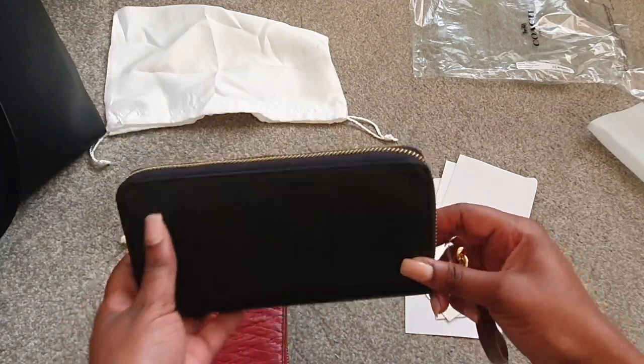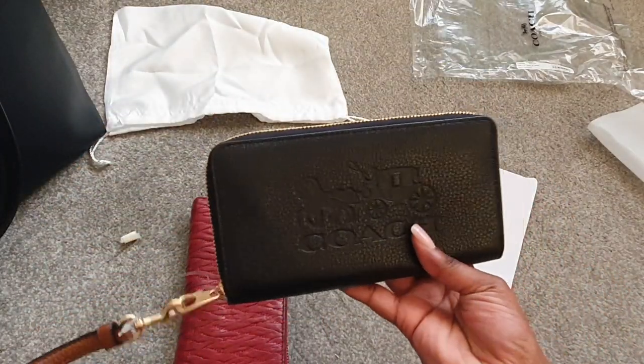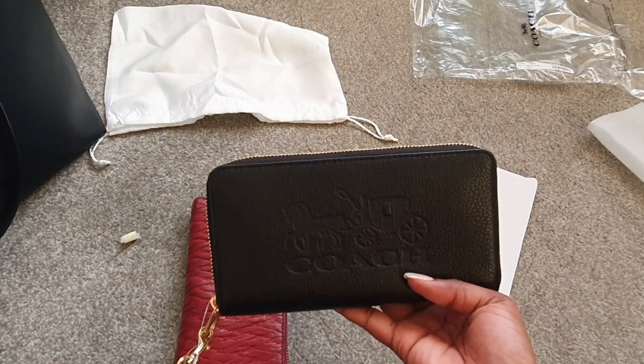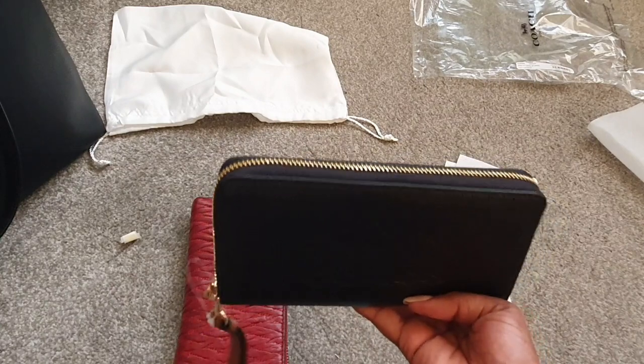So here you have it guys — my Coach long zip-around wallet with horse and carriage in black and redwood. So far I'm loving it. Until next time, bye guys!